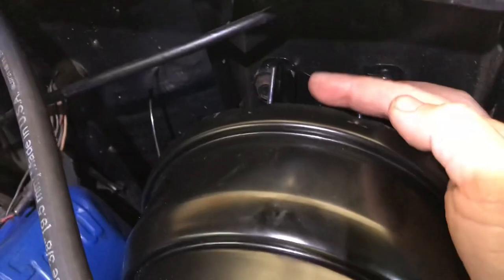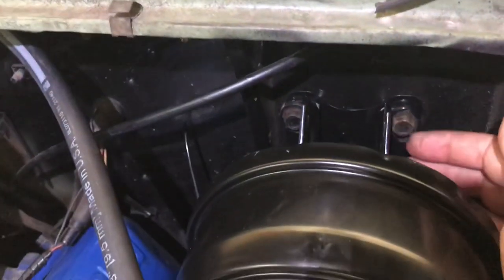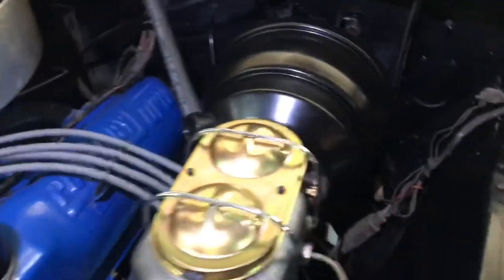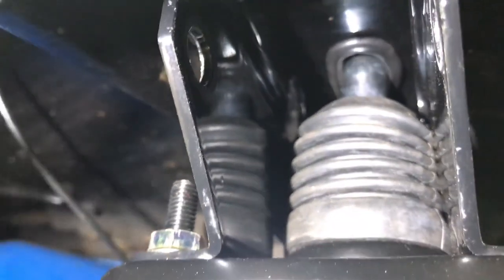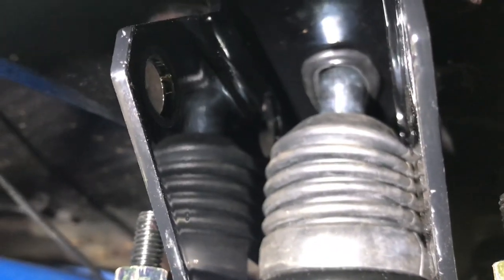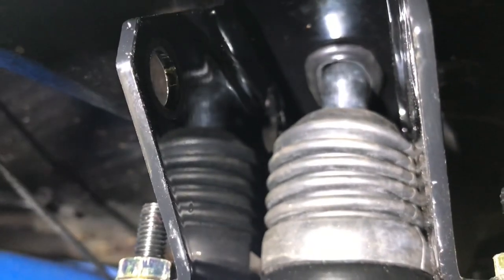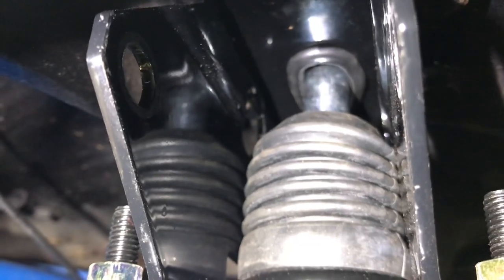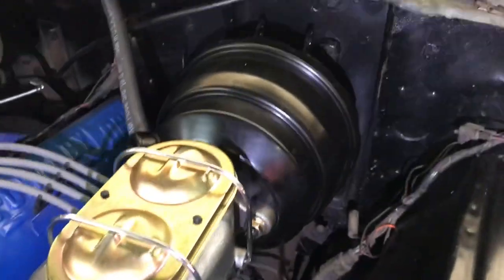This bracket — the top holes are where the linkage was when I got it. If you use the linkage on your application, the whole bracket flips upside down and the linkage connects through the bottom. When you do away with the linkage and use the straight rod through there, it goes straight into the back of the booster. You can see the grommet back there around the rod. I just had to take a pair of snips and round out the hole slightly so the rod would fit through the rubber grommet and seal. No wind noise or dirt coming in.